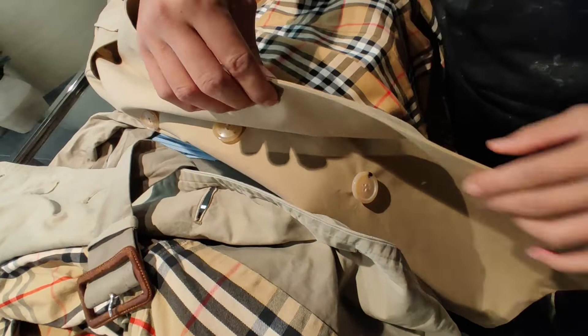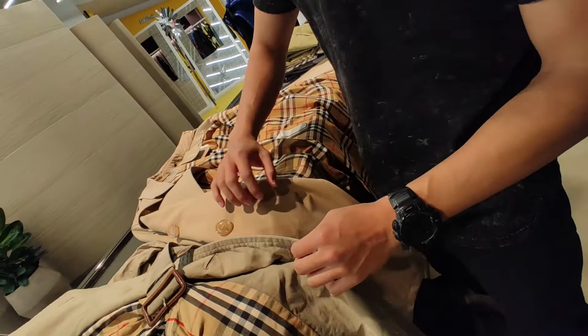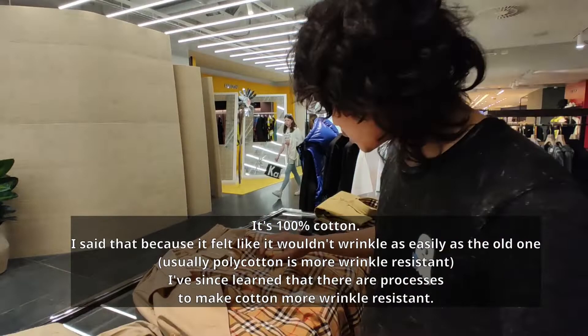You can feel that the fabric is much thinner on the new one, and it does not feel like 100% cotton anymore. This one is 100% cotton — this might be a polyester-cotton blend.